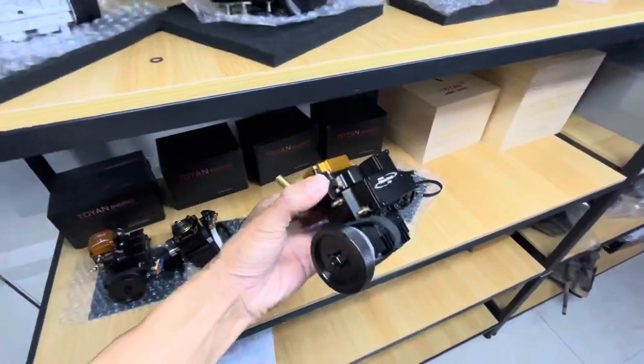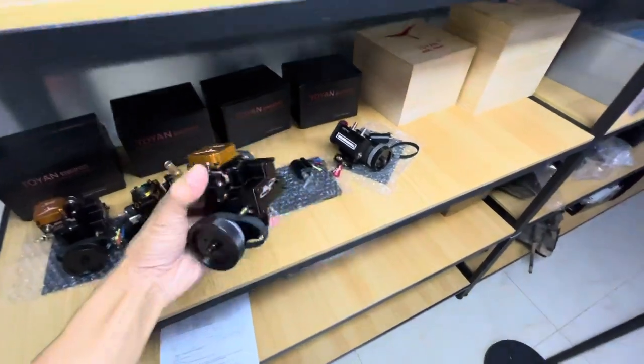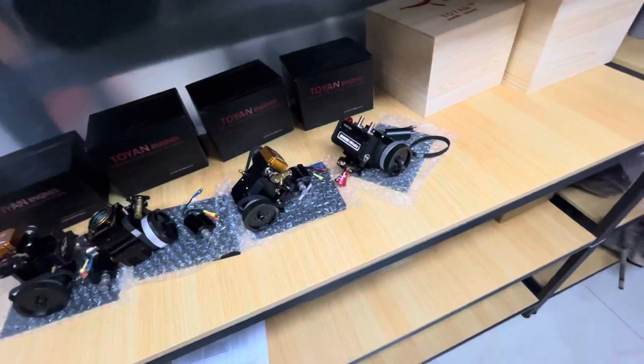And this is water-cooled. We just received it. We still have to buy and prepare the spare parts, like the water and oil hose, the oil tank, and every part to make it work.